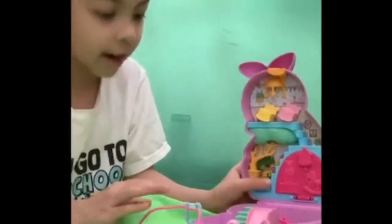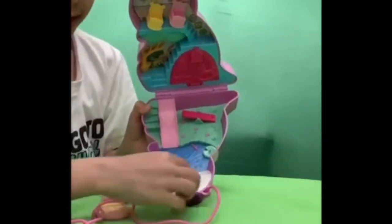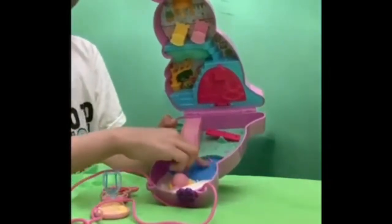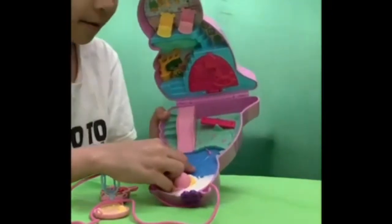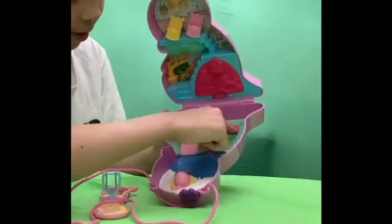Let's look inside now. There's a little egg right here that opens and closes, and there is an ice slide and two — actually three — knobs. And a pool with two fish, a lily pad, and one knob here on the lily pad.